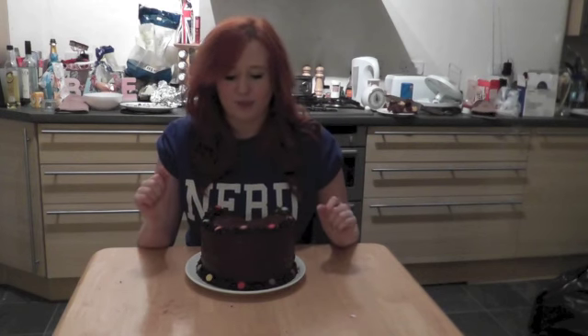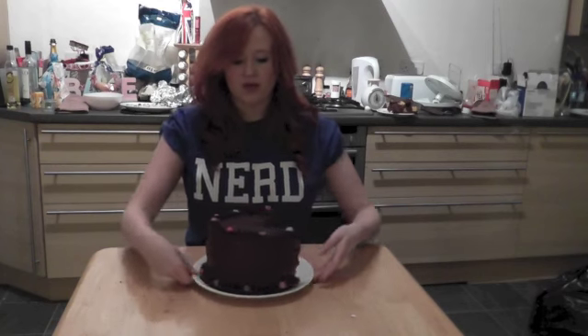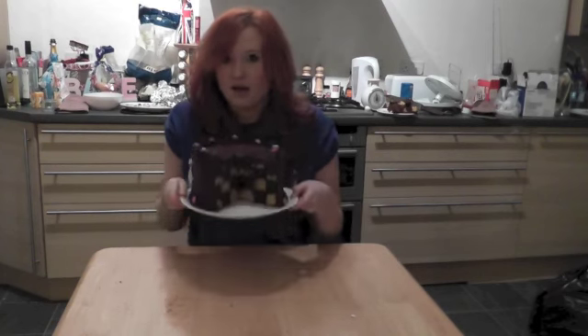Hi guys, so today I'm going to show you how to make a checkerboard cake. This is the cake that looks super boring and annoying on the outside but when you cut it open it looks like this.